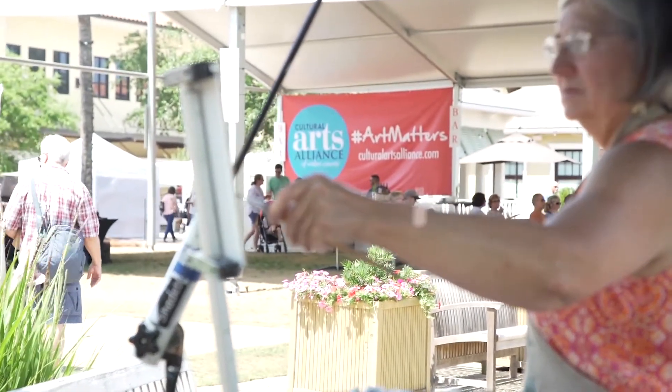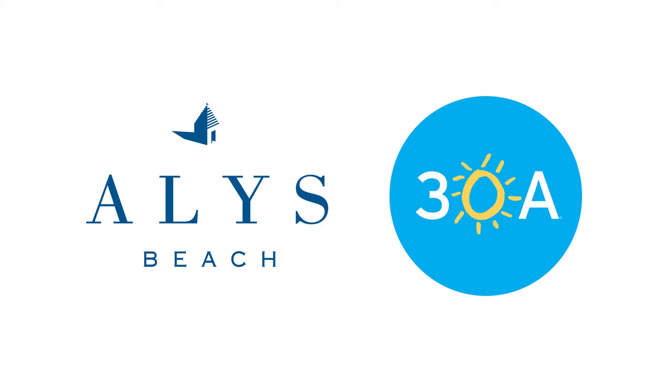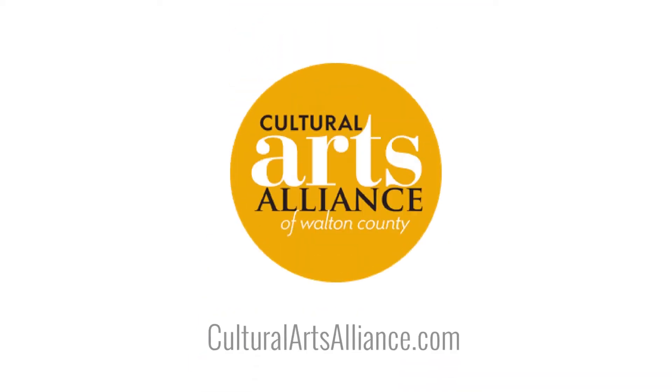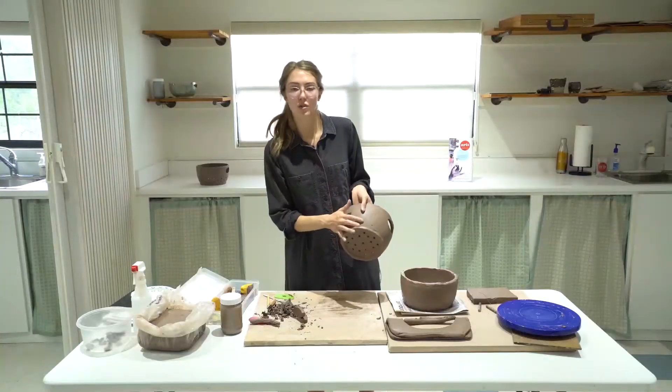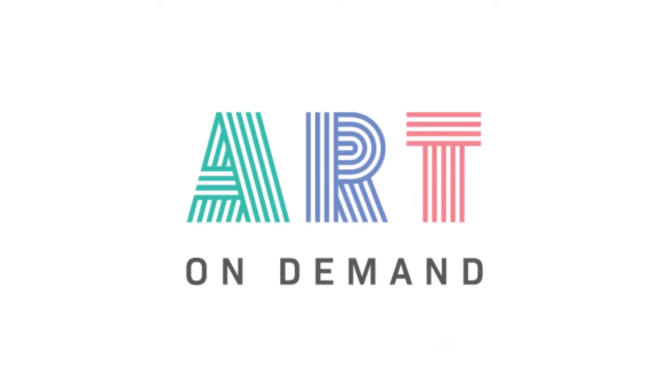Art on Demand is a production of the Cultural Arts Alliance of Walton County, brought to you with support from Alice Beach and 30A.com. While these events are provided at no cost to you, we do ask that you donate what you can by visiting culturalartsalliance.com to help the CAA continue to foster creativity, employ artists, and bring you entertainment, education, and engagement through Art on Demand.